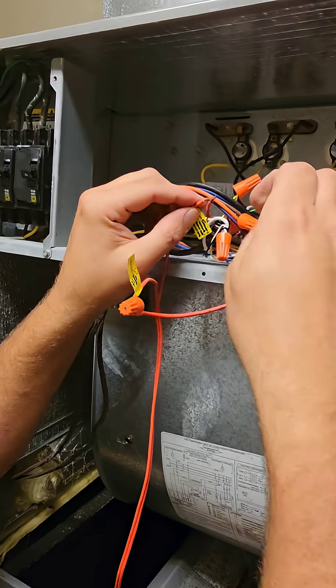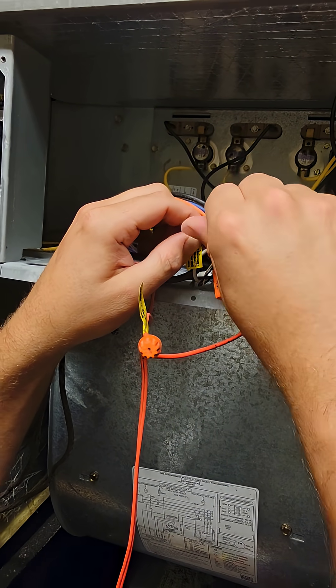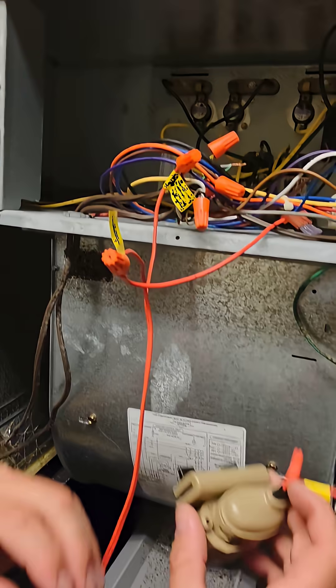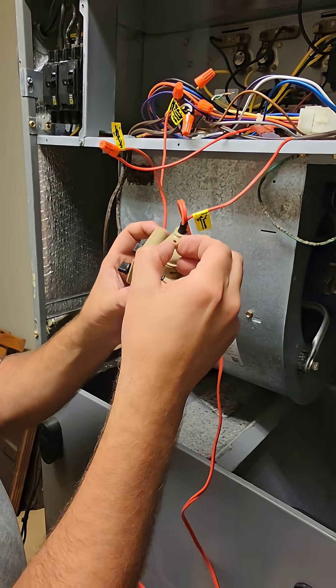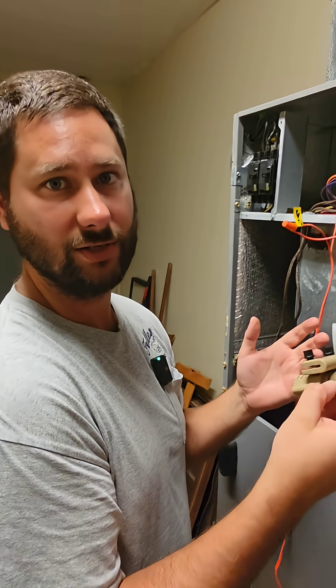And then the other side, I go to my red thermostat wires that go to the R for the thermostat. So when the float rises and the circuit opens, then my thermostat goes blank — so we know there's an issue with the drain.